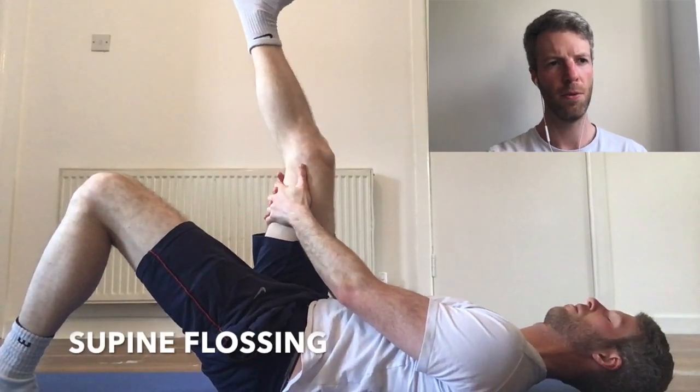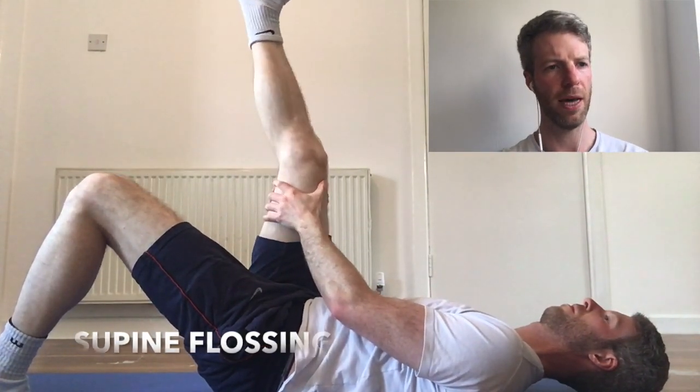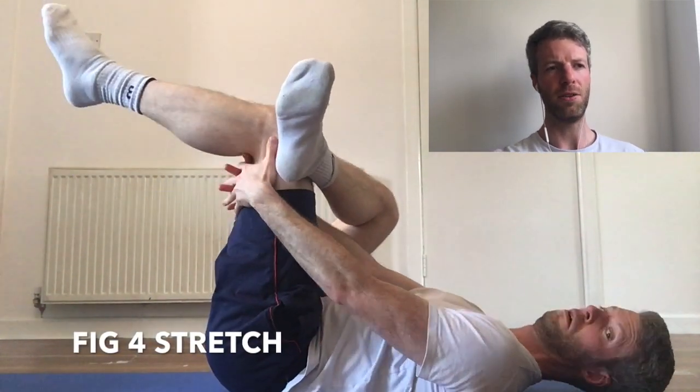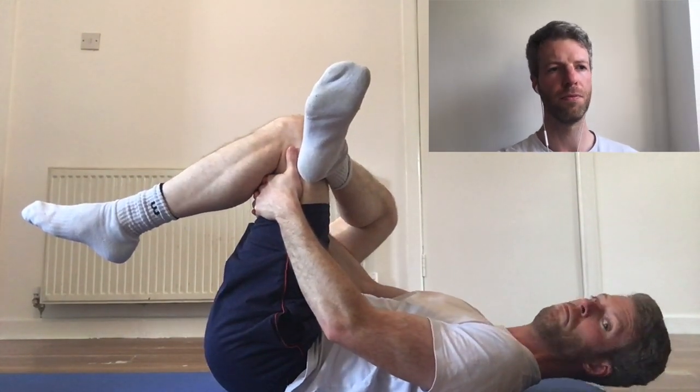Lay on the back — we're going to floss the sciatic nerve on the bad leg only. Maybe a few hundred times, or 30 to 40 times, whatever feels good. Figure-4 stretch — this may be inappropriate if the back is extremely sensitive, so you need to avoid this if you're in a lot of pain.